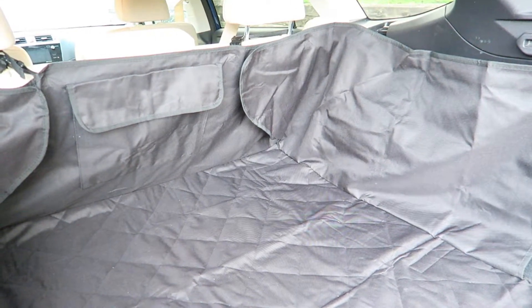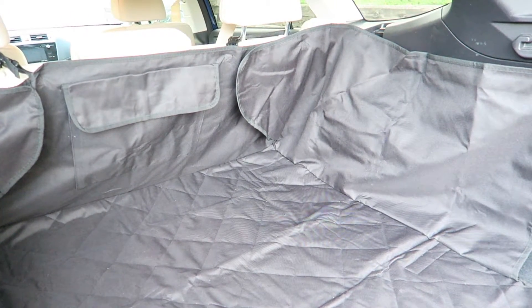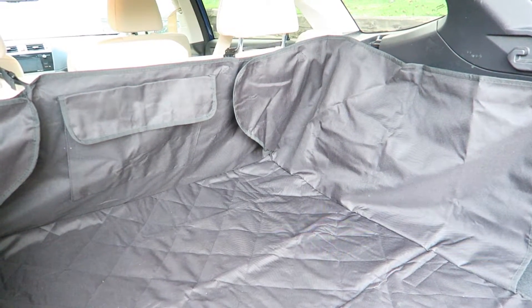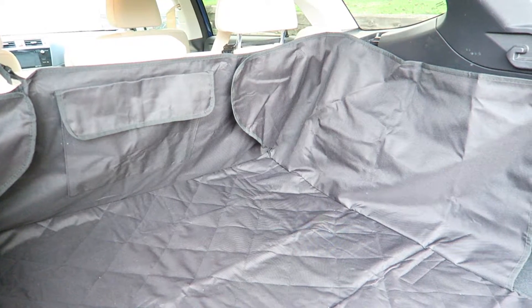Hi, this is Alyssa Apel, and I'm here today to review INNX. This is a quilted waterproof pet dog cargo liner cover. It is for SUVs.